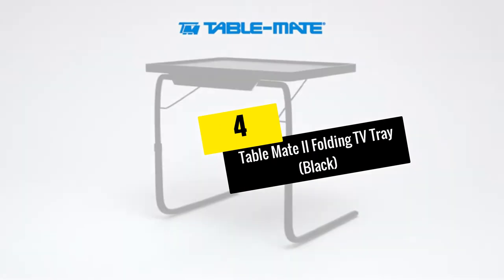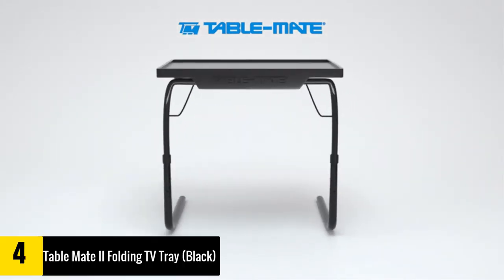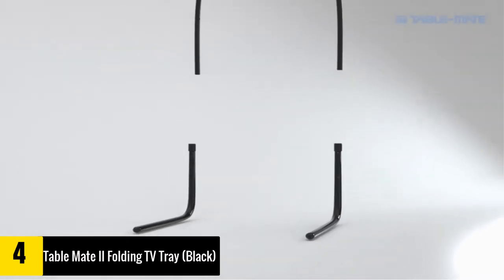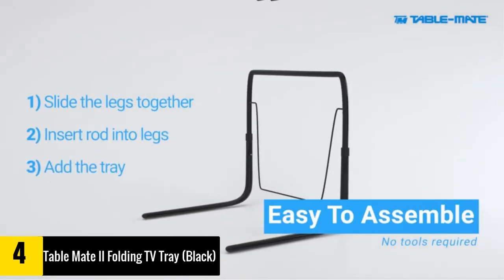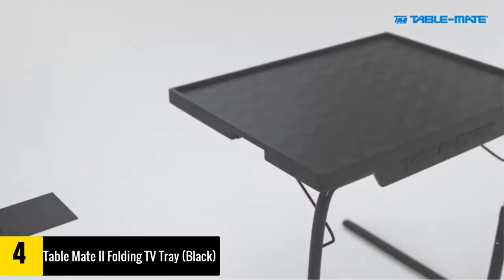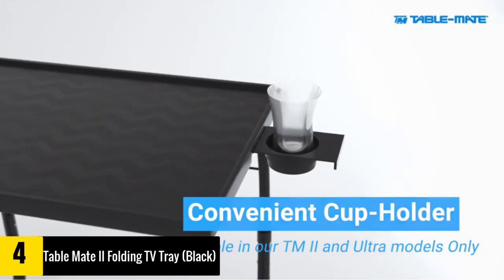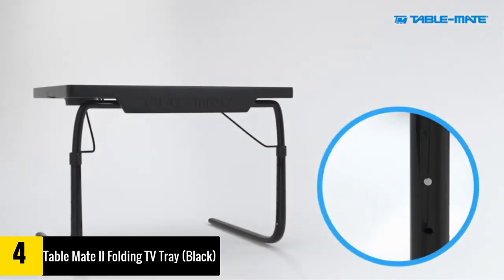At Number 4: the Table Mate 2 Folding TV Tray in Black. The Table Mate 2 is advertised as 18 tables in one, and judging from customer reviews, this claim is a valid one. Its surface is capable of adjusting three ways: flat for dining, slightly angled for laptop use, and angled for crafting and drawing.